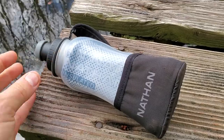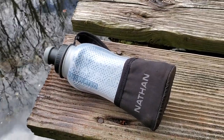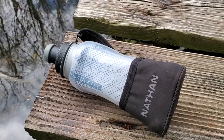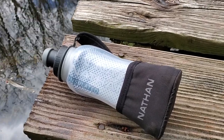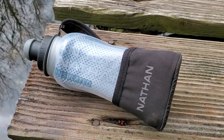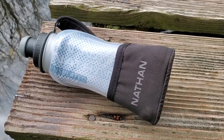So there you go — that pretty much gives you everything you need to know. This is the Nathan insulated 12 ounce, I think they call it the Quick Shot bottle. I'll put a link below to the lowest online price and a more in-depth written blog. Thank you very much for watching — if you can like and subscribe, it really helps. Thanks a lot.